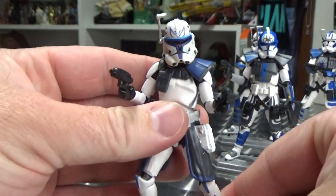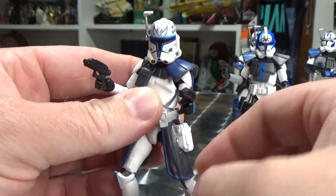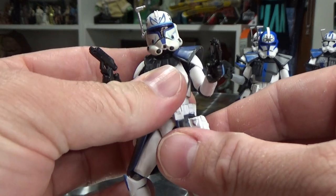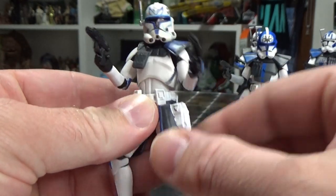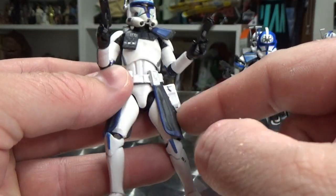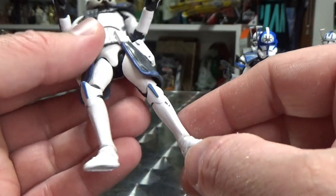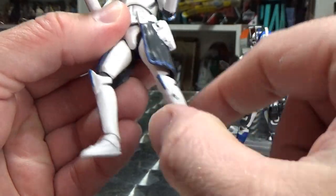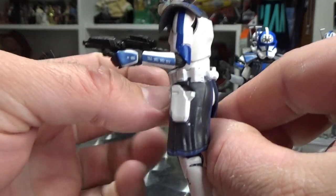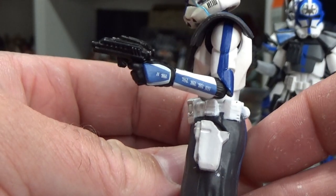From the animated Clone Wars Rex I'm just using the helmet. The whole body is from Echo. The kama, holsters, and belt piece are from the 2014 Black Series Rex, and from the knees down and elbows to the hands are also from that Rex. You can kind of see the difference in the blues there.